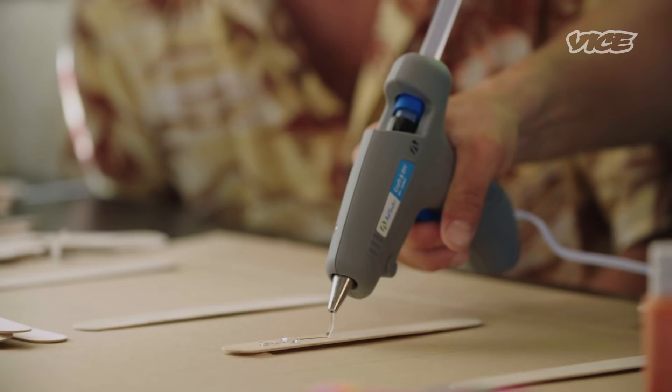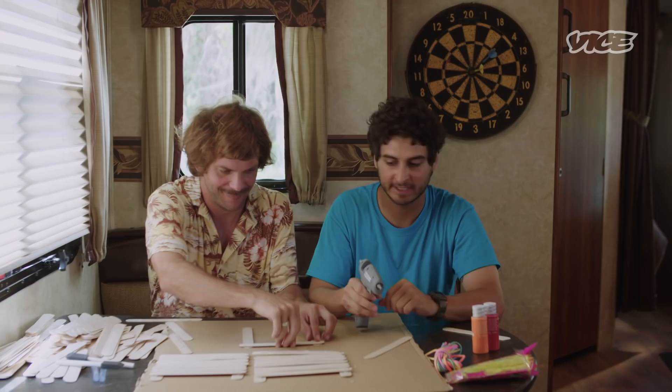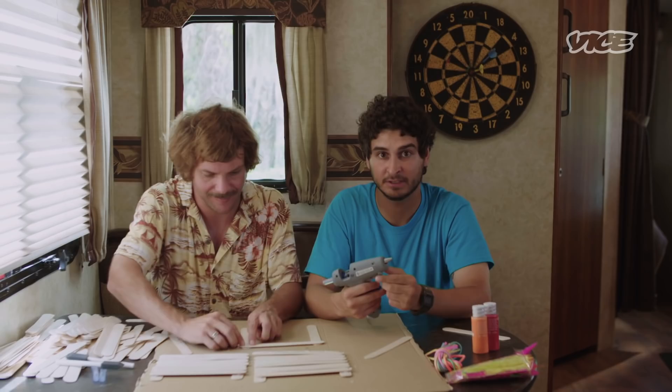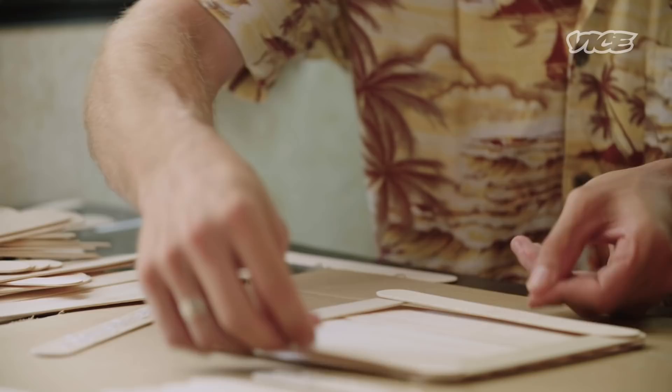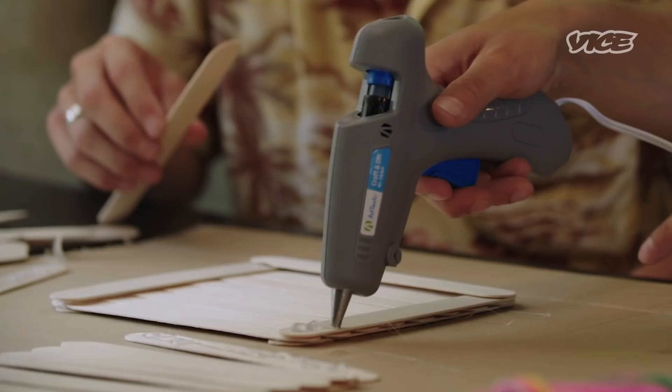Now we will build the base. The really good thing about this project is that it takes forever, so it's a real good time passer. It's therapeutic — it just is really a great thing to do. We're going to glue two sticks this way, and then two will go that way, and keep going until we're tall enough for a bird. You want to be about bird height with this. Let me just get a little more glue in there — we didn't put any glue under there.